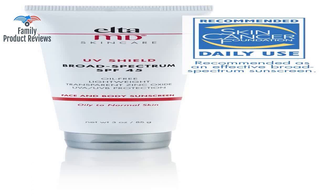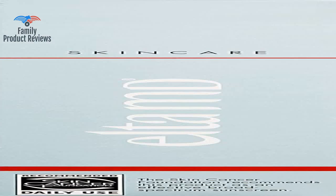If you have brown skin and you're looking for a zinc-based sunscreen that won't leave a white haze on your skin, this is the one. It also works well if you have a chronic skin disease such as rosacea and you need good sun protection that won't make your face break out.